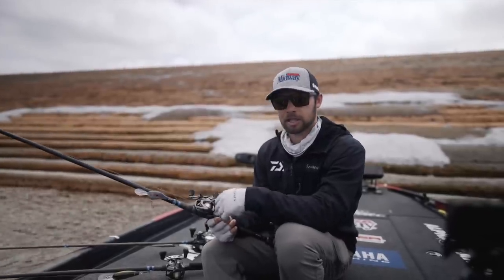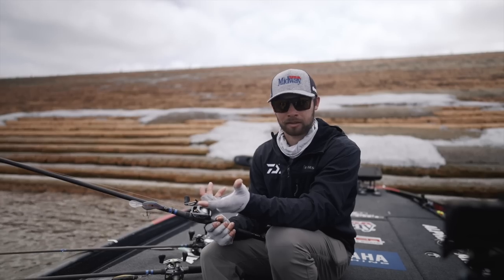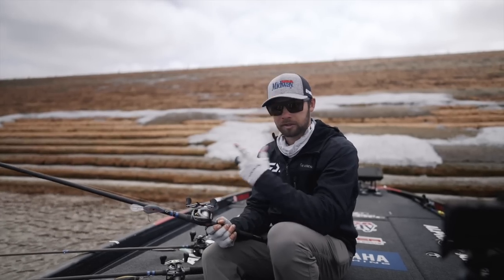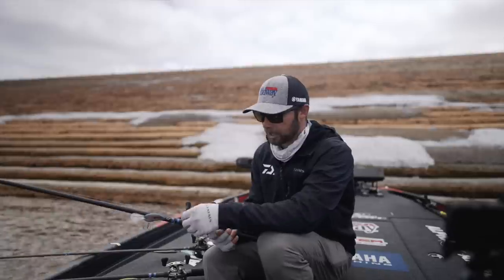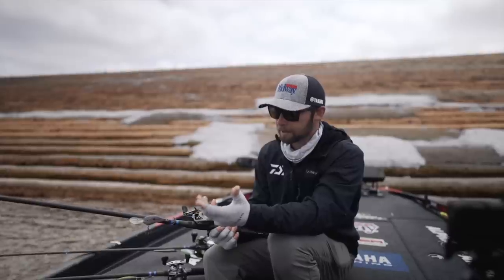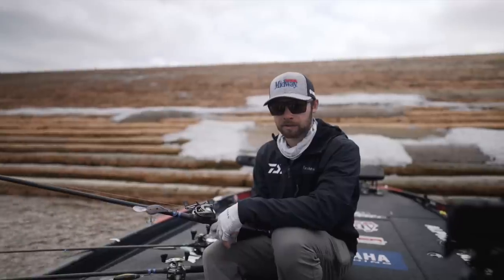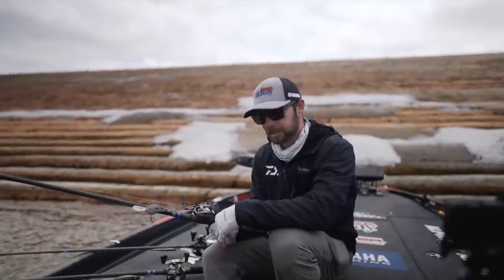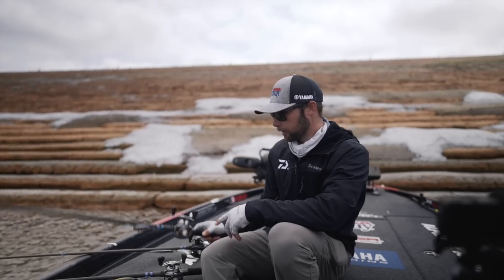I'm throwing it on 12-pound Seaguar Tatsu. That's been a huge key for me — most of the time if I'm in open water I'll crank with 10-pound Tatsu, but here with these giant fish and so much standing timber in the water, 12-pound just gives you a little more abrasion resistance. I was able to still get the DT-16 down just fine, even sometimes touching 17 foot if I was able to get a good long cast.